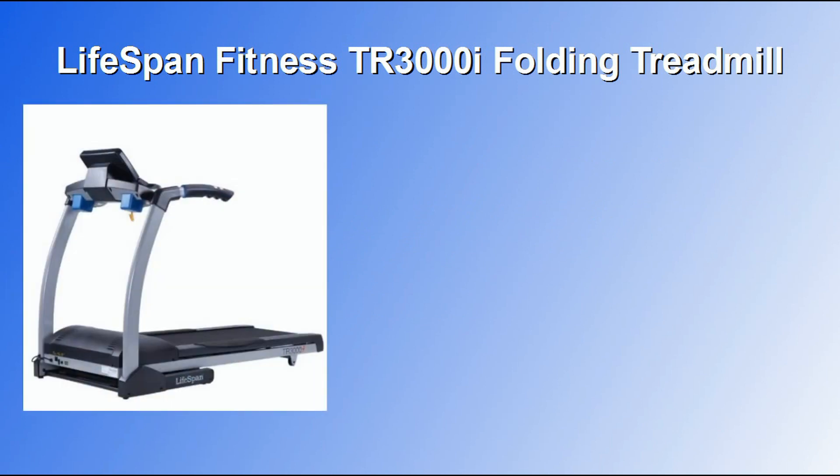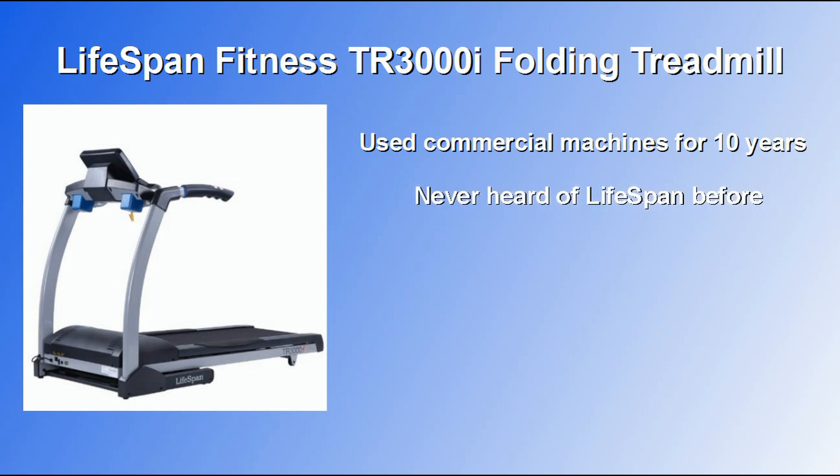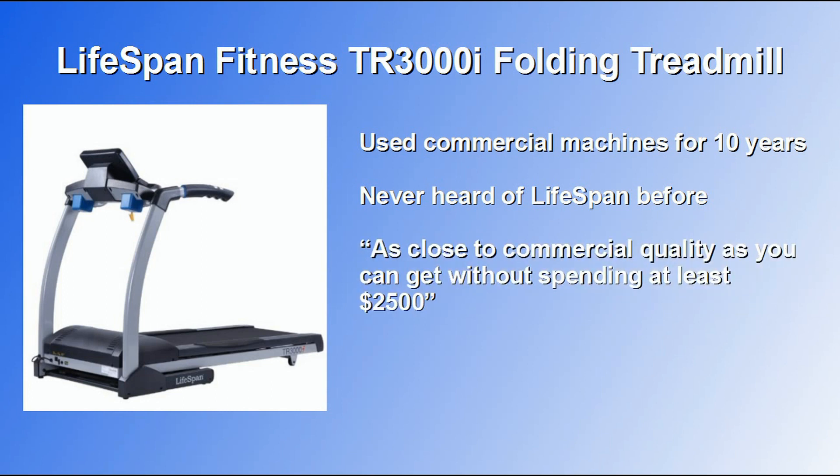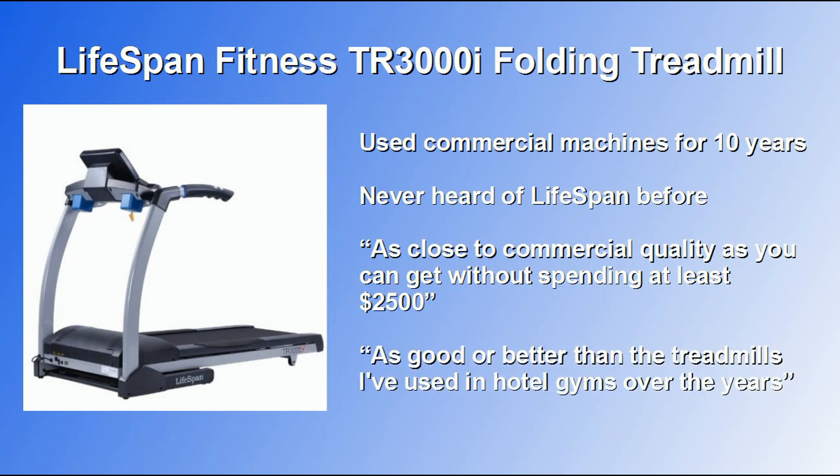One review came from a person who said they had been spoiled by commercial quality treadmills over the past 10 years, but they were now looking for a treadmill they could use at home. This person had never even heard of Lifespan before, but after using the TR3000i, he said it's about as close to commercial quality as you can get without spending at least $2,500. He also said that although it's not quite to the same level as the treadmills at his local gym, it's as good or better than the treadmills he's used in hotel gyms over the years.